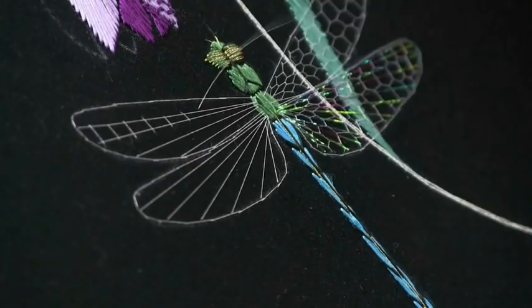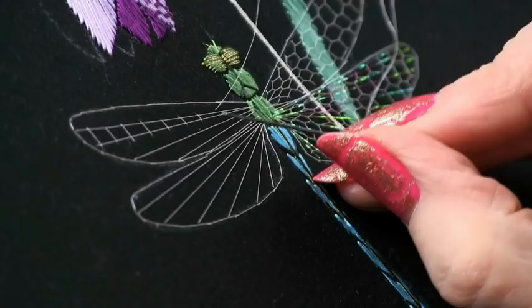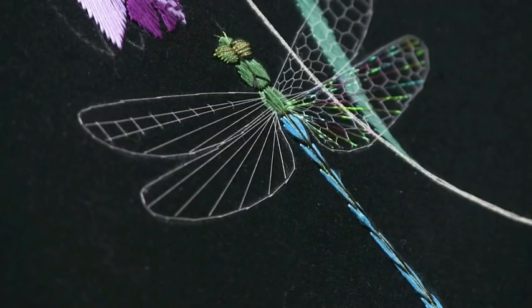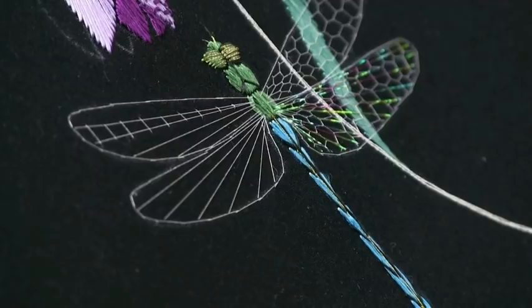As you get down towards the centre of the wing and the body of the insect, you might want to just let them overlap those radial stitches by a little bit more. That's the first stage of the technique, and it does look just like a railway track disappearing down into the distance.